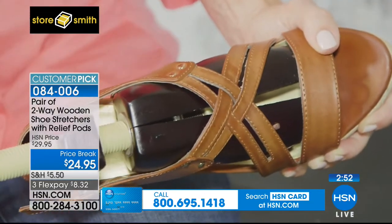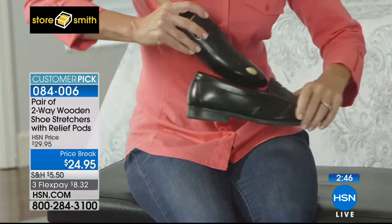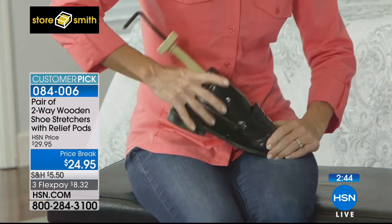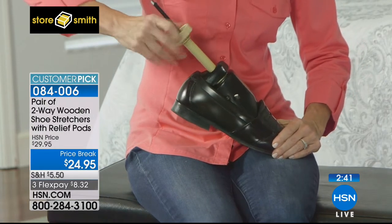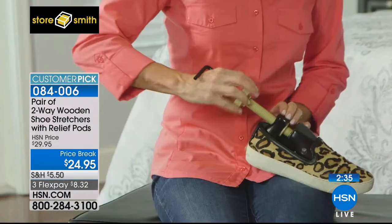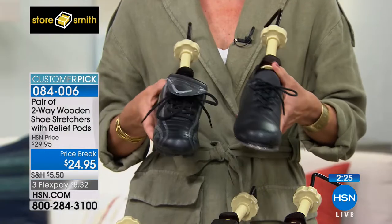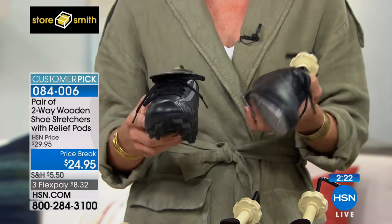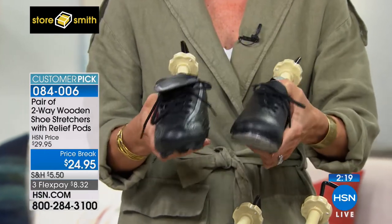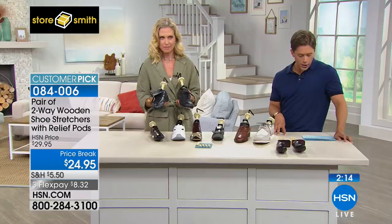Once you own these, you get to take them to every pair of shoes — your athletic shoes, your loafers, your sneakers, your strappy sandals. Their use on every pair you own pays for itself in droves. If you are a man, we have a standard men's set for sizes 9 to 14. If you are a woman, we have two sizes: petite for sizes 5 through 8, and large for sizes 9 through 11.